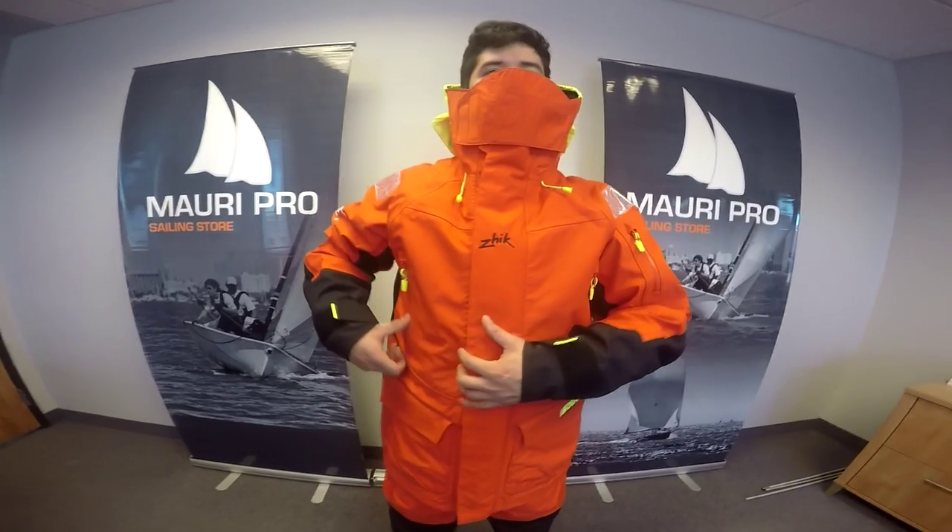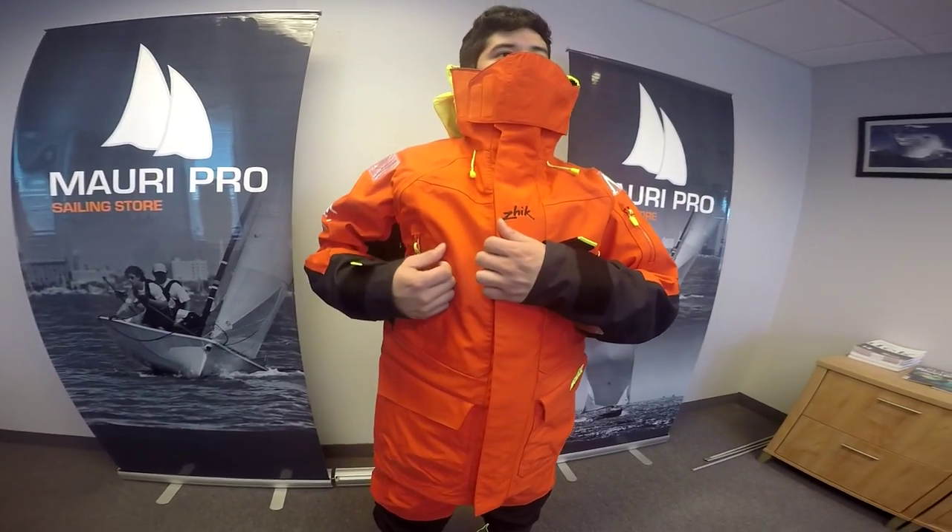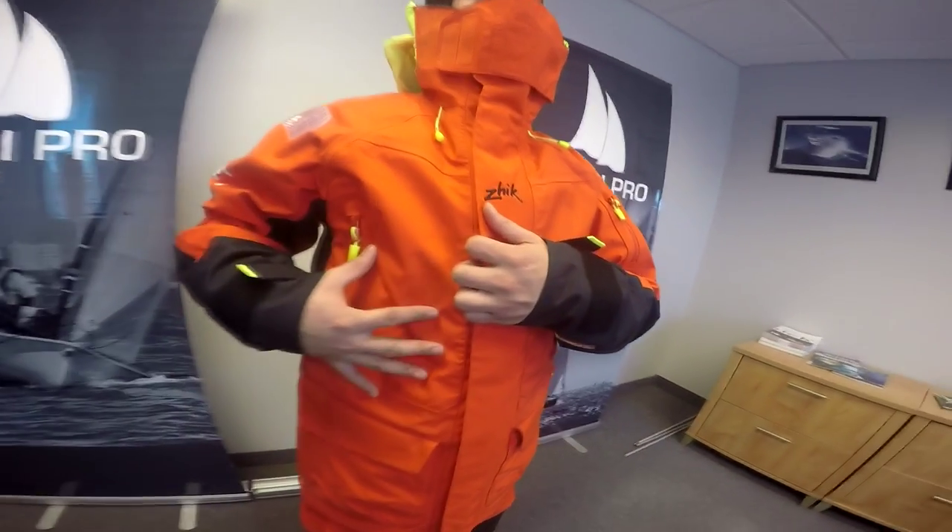First, we begin with the outer layer. The purpose of this layer is to shield you and your other layers from the wind and water.